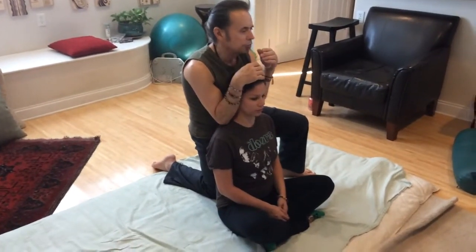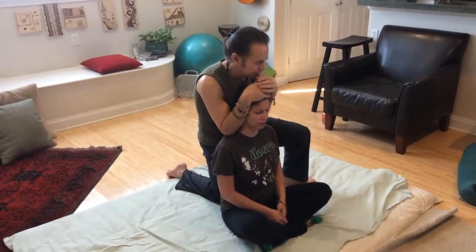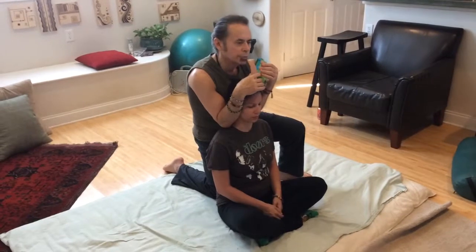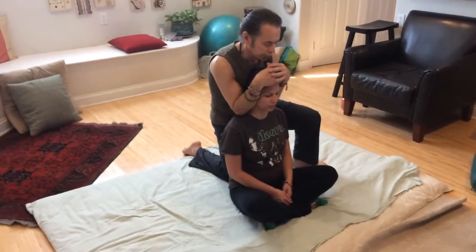I'm going to put my elbows right in there and just lean in with my body. You can bring more specificity this way, but you need to loosen the area before applying your elbows.